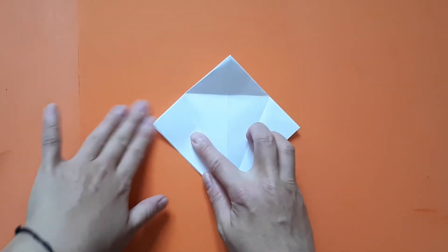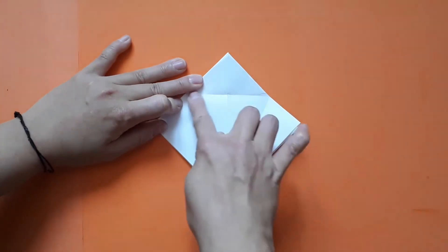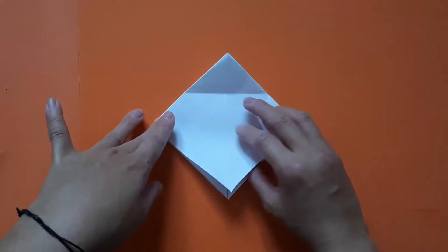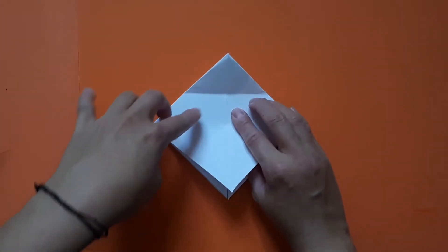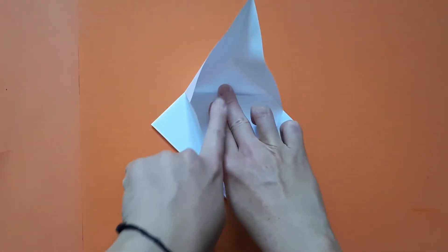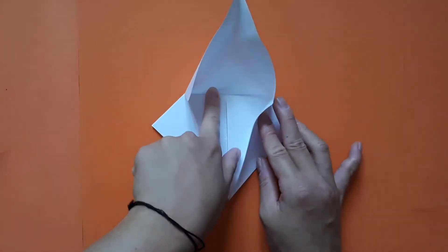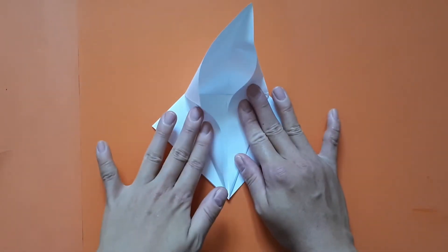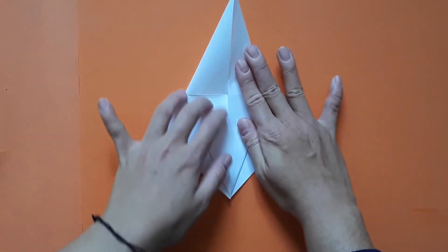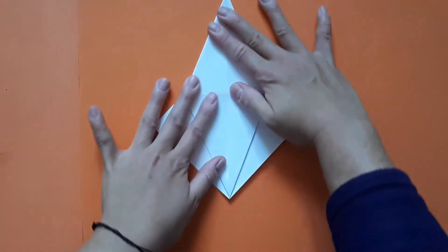So open it up and open it up. Pay attention to this triangle here. I'm going to lift this top layer now really carefully, and open it up — and as if by magic, when I start pressing it down on the creases that I've made earlier, it ends up looking a bit like a diamond shape, like so.